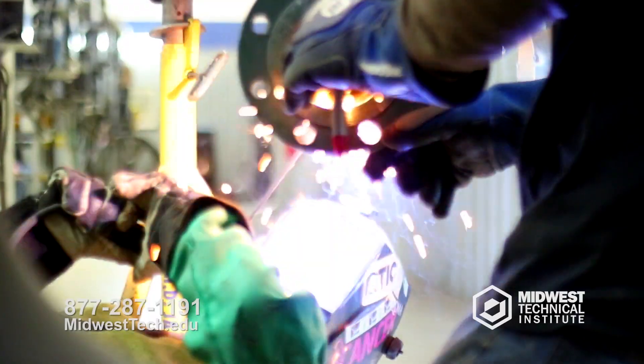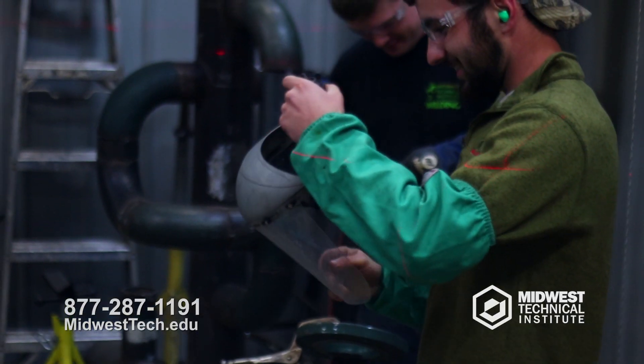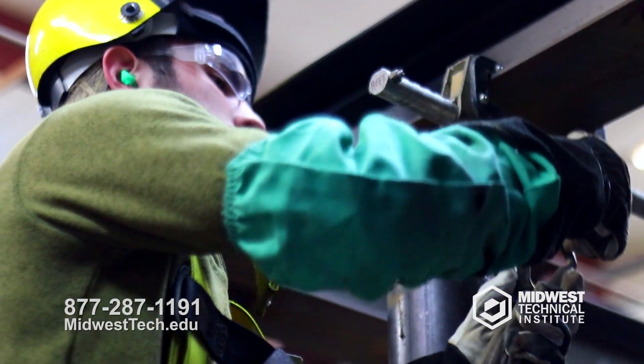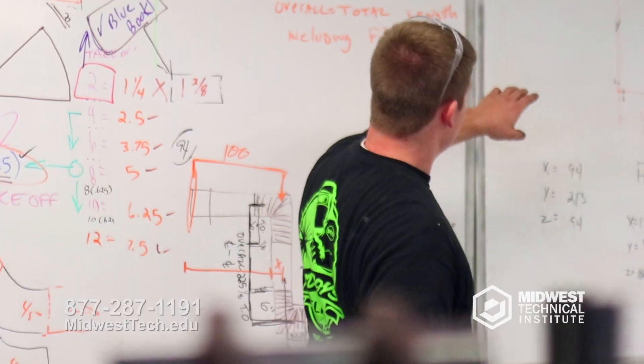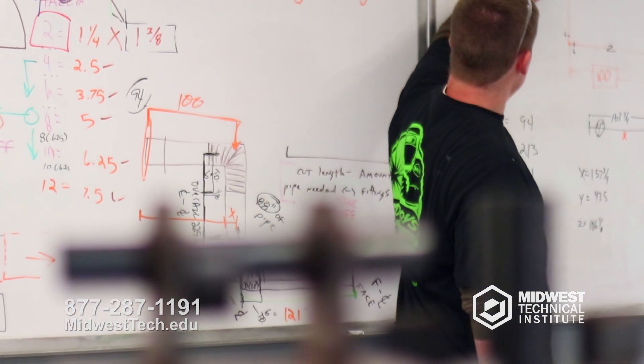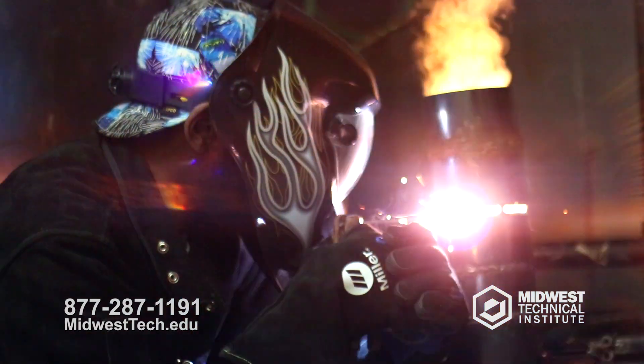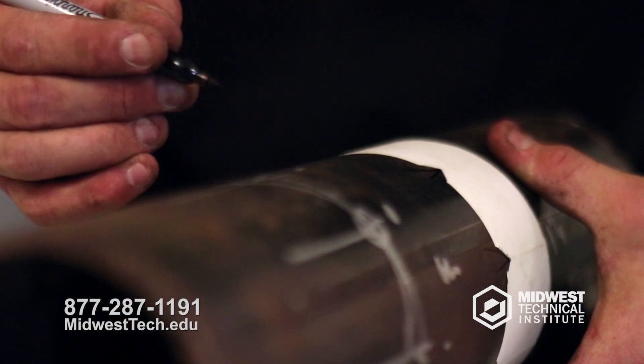What makes MTI unique is we're one of the only schools around that teaches pretty much two separate courses. We have a 30-week program which is our welding program, and then we have a 40-week program — the only difference is we have 10 weeks at the end of that 30-week welding program, which we call our fitting program. You'll start off with some classroom basics and then come into the lab. In our weld program, students get to weld four hours a day; in the fitting program, they'll fit four hours a day.